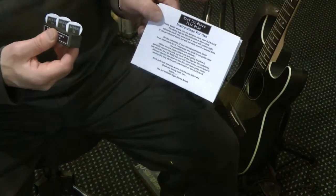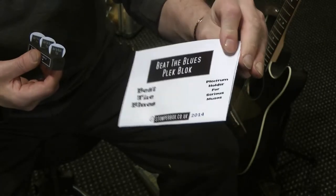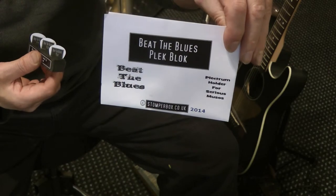Full instructions included. Beat the Blues Plec Block from Stomperbox.co.uk.